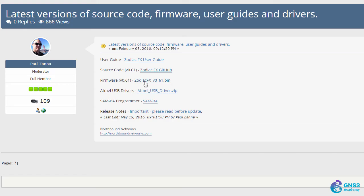In this entry, Paul also references GitHub where you can download the source code. You can also download a compiled version of the firmware from there, as well as the USB drivers.